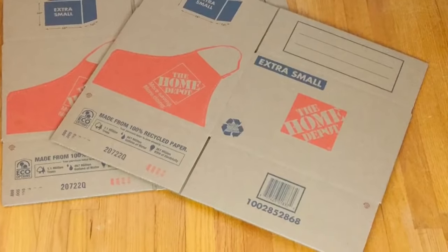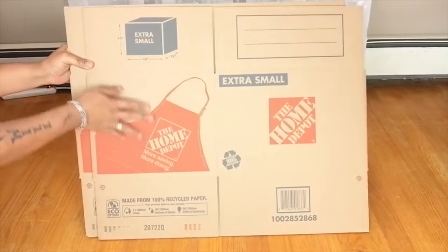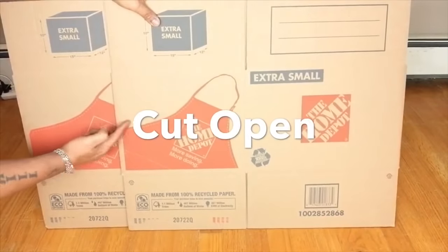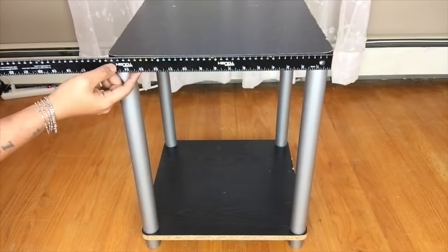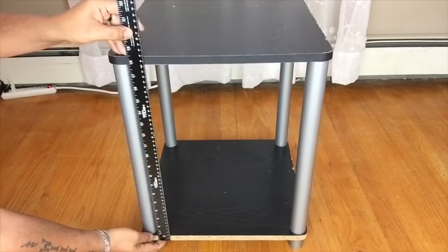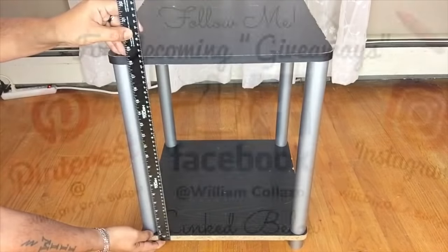Next I'll be using two heavy-duty boxes that I purchased from Home Depot and I'll be cutting them open using a blade. Next I'll be taking measurements of all four sides. I did not give measurements because you might be using a different table.